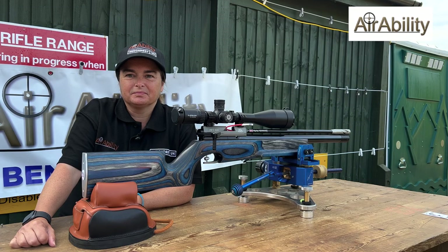Here we are at the AirAbility bench rest open and we're going to talk about Haley Kenwood's rifle today — we're going to see what she's done to it and how she's gone about making the decisions on the alterations she's made. So Haley, can you tell us what your rifle is first of all?